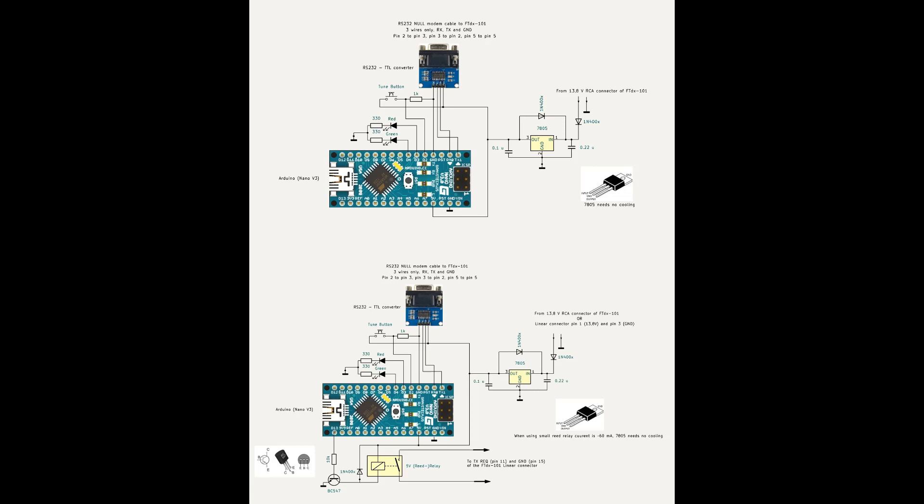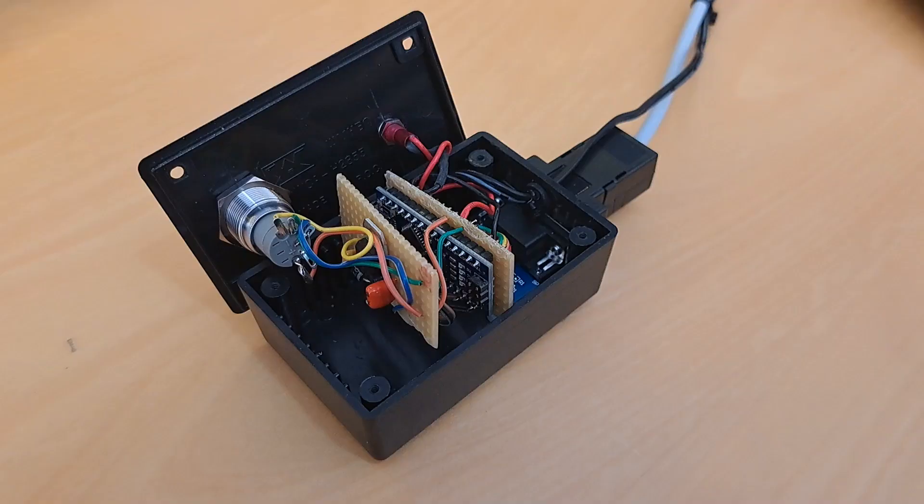Communication with the transceiver is done via the RS-232 connector. You can still use the USB connector of the transceiver to connect simultaneously to a computer.